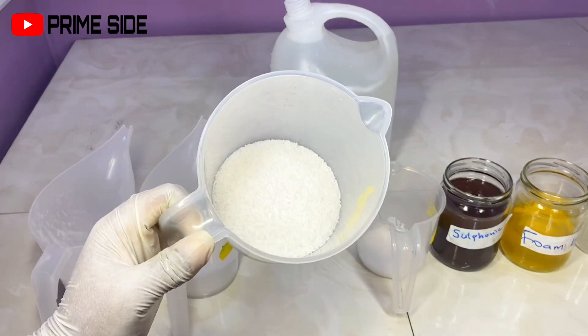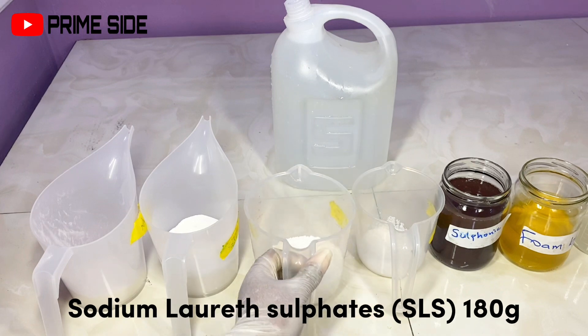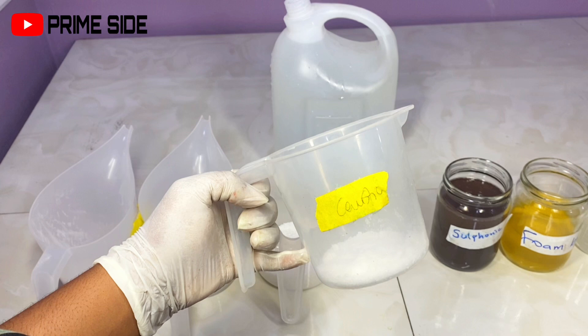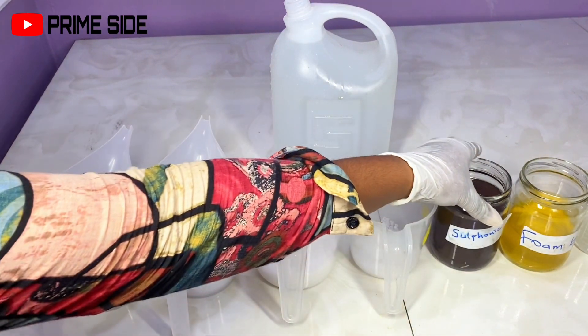Here I have SLS, which is sodium laureth sulfate. It's a cleansing agent and a surfactant that helps the lather of the soap. Then I have my caustic soda, which is also a surfactant — it's actually the lye that forms the soap.